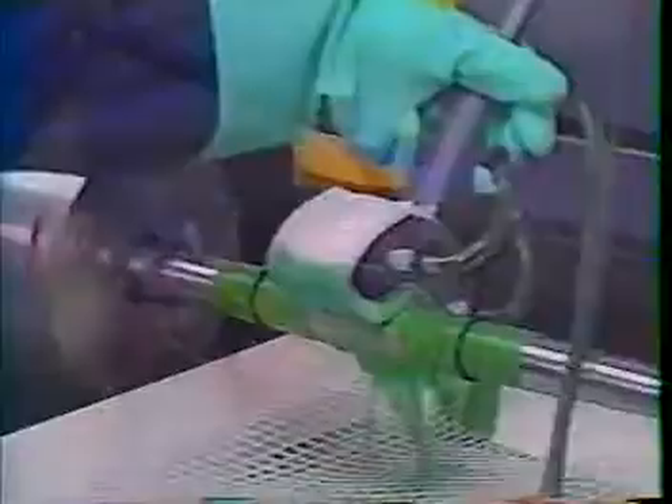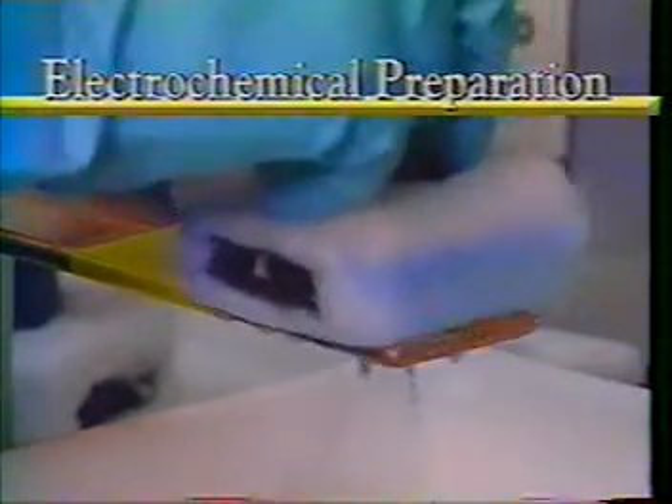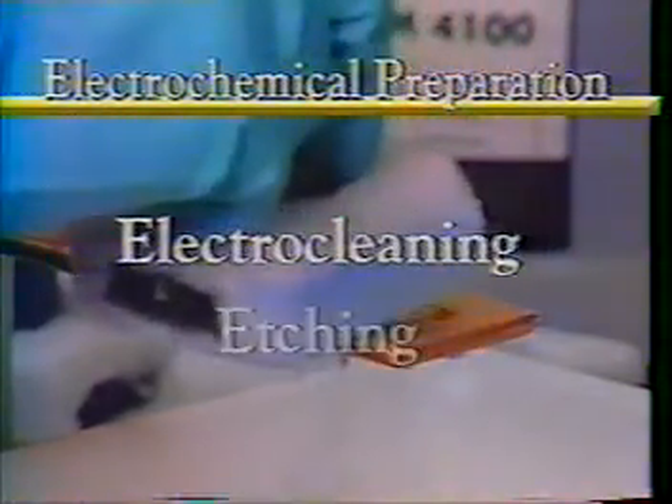Brush plating can be done manually to resize, repair, or enhance specific areas of your components. Manual operation of this portable process is beneficial when the number of areas to be plated are very different or when only a few pieces are involved.